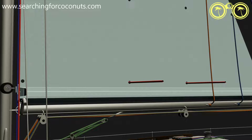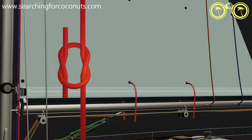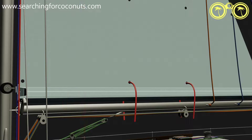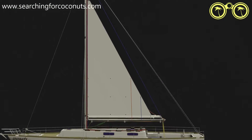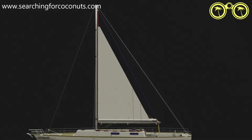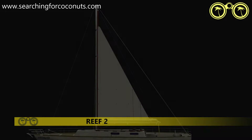We want to lash the unsupported sail down to avoid catching any wind. To do this we use reef ties, which could be loose or sometimes even attached to the actual sail. We are now sailing on a sail which has been reduced to reef one.